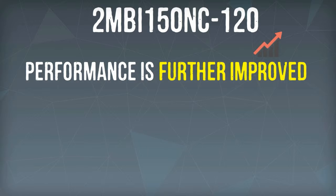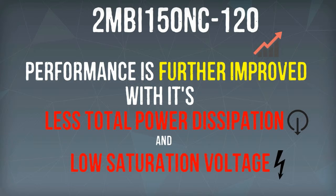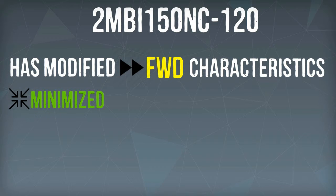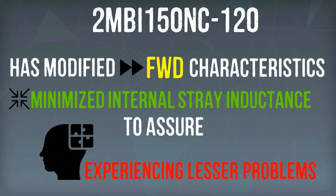2MBI150NC120's performance is further improved with its less total power dissipation and low saturation voltage. It also has modified FWD characteristics and minimized internal stray inductance to assure users of fewer existing problems.